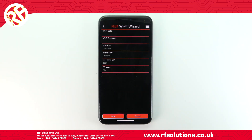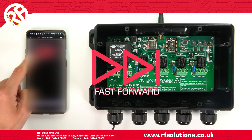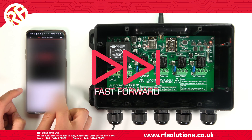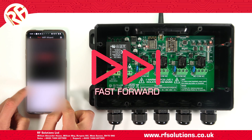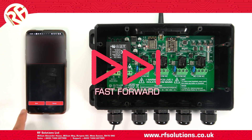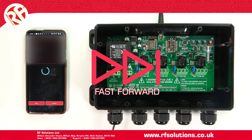You'll then need to select the Wi-Fi network your device is paired to, then input your Wi-Fi password. Then select Yes to rebooting your device, and wait for the LEDs to flash on your Riot receiver.